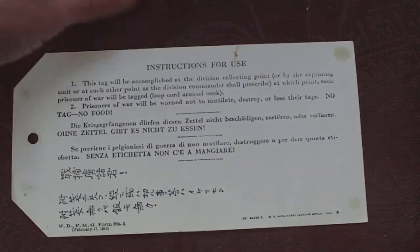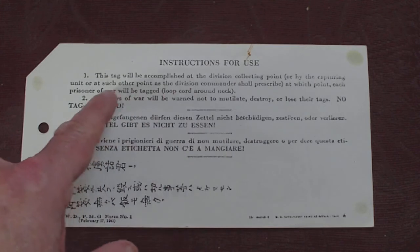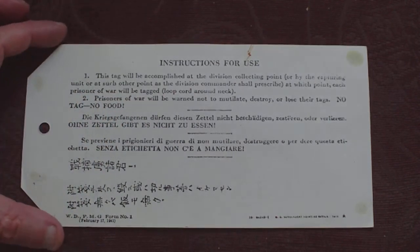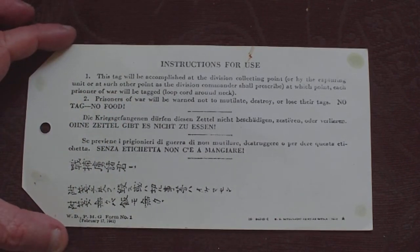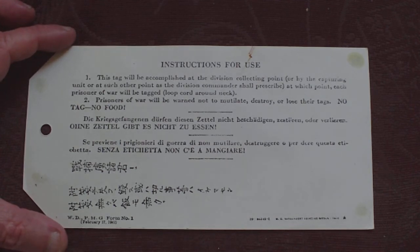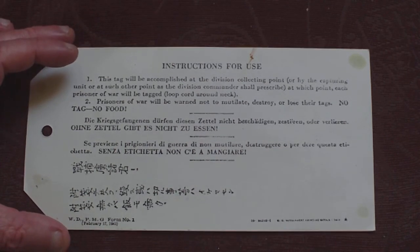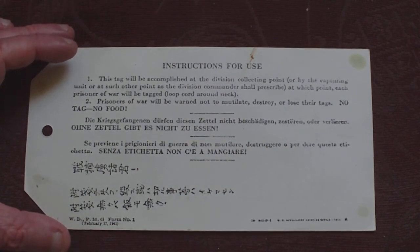On the back, printed in multiple languages because it's a generic item, it's got instructions for use. One: this tag will be accomplished at the division collecting point, or by the capturing unit, or at such other point as the division commander shall prescribe, at which point each prisoner of war will be tagged. Loop cord around neck. Two: prisoners of war will be warned not to mutilate, destroy, or lose their tags.